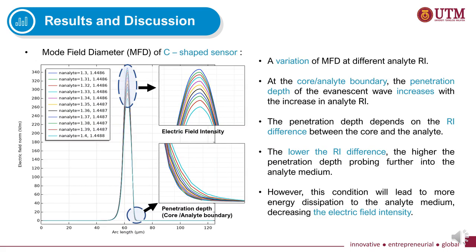This graph shows the variation of the mode field diameter (MFD) at different analyte refractive indices. At the core-analyte boundary, the penetration depth of the evanescent wave increases with increasing analyte refractive index, because penetration depth depends on the refractive index difference between the core and the analyte. The lower the refractive index contrast, the higher the penetration depth, probing further into the analyte medium — but this leads to more energy dissipation and decreasing electric field intensity.